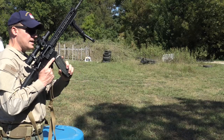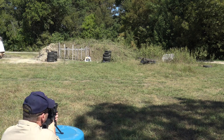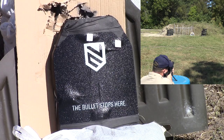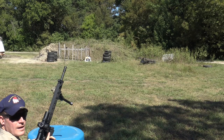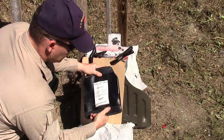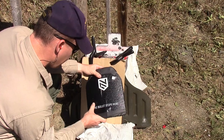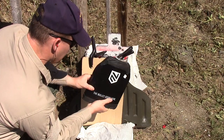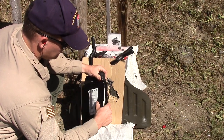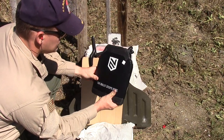M193 — let's go. Going downrange: no penetration. Most of my stickers flew off but I think it impacted right here. A lot of penetration depth right here but it did not come out the other side — definitely stopped it cold. M193: stopped.